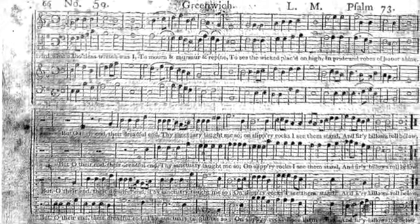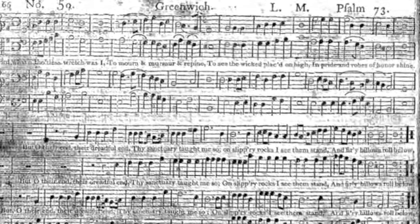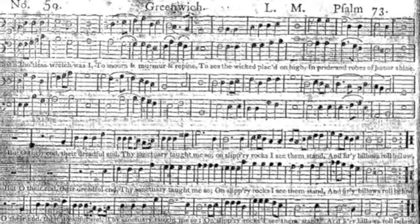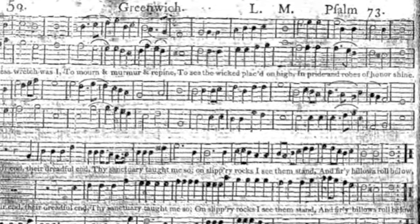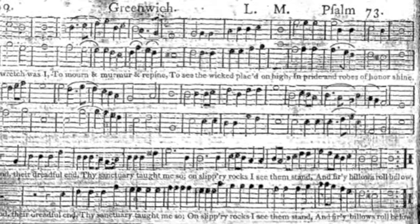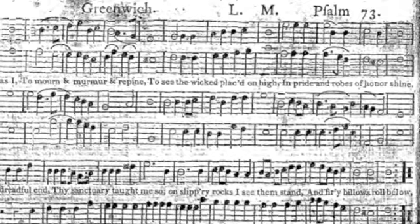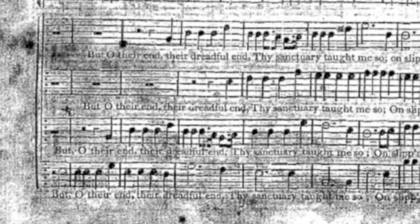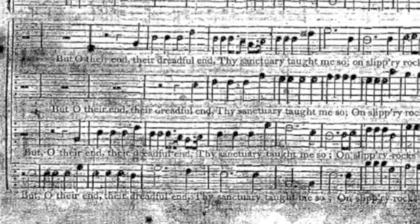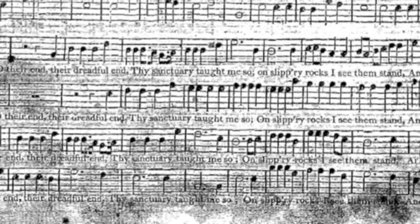The words all do fit. [Demonstration:] 'Lord, what a thoughtless wretch was I, to mourn and murmur and reply, to see the wicked placed on high, in pride and robes of honor shine.' 'But oh, there — and that's dreadful end... My sanctuary taught me so. Of slippery rocks I see them stand and fight.'